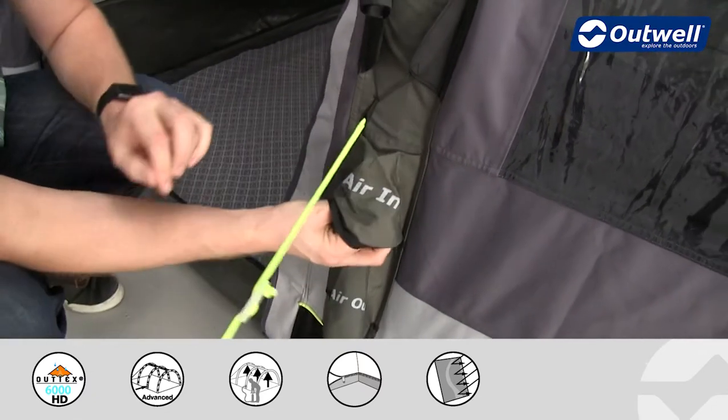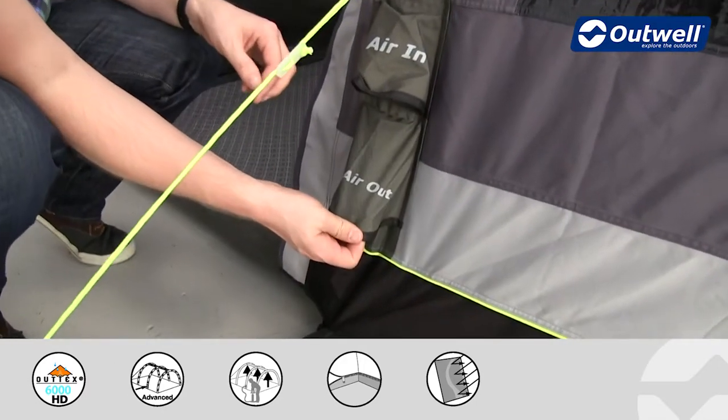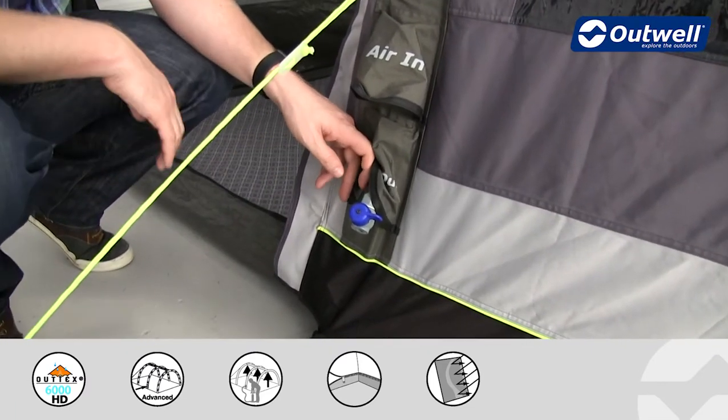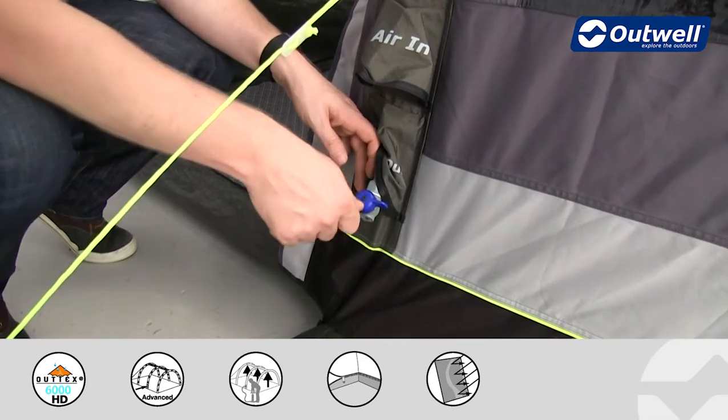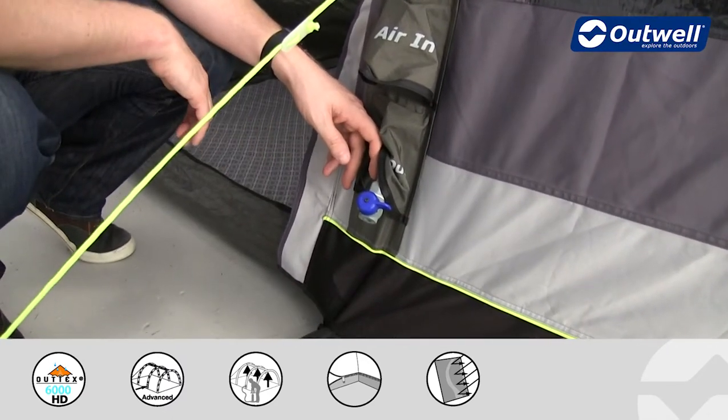Underneath this particular valve is the air out valve. There is actually one of these for each main tube on the awning, which allows for quick and easy deflation. All we have to do is turn this to the open position and the air will come out from here.